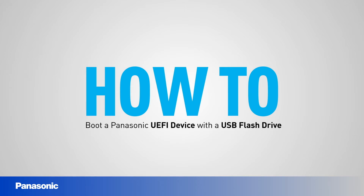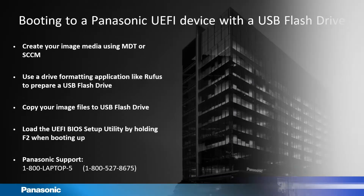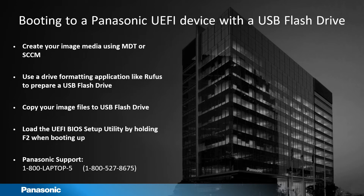Welcome to a how-to video on booting a Panasonic UEFI device with a USB flash drive. First, you'll need to create your media using Microsoft Deployment Toolkit or SCCM.